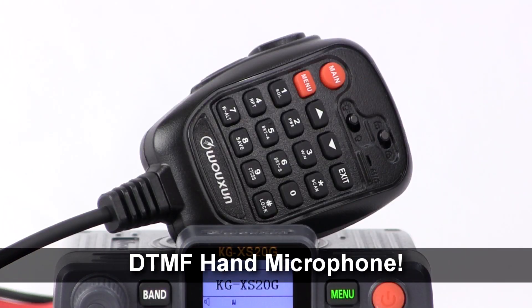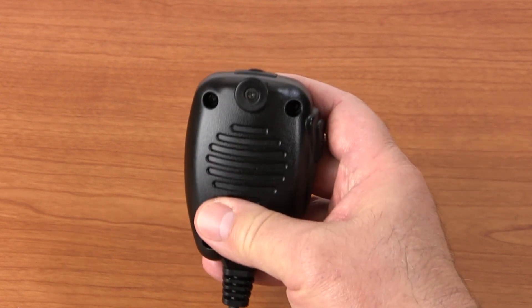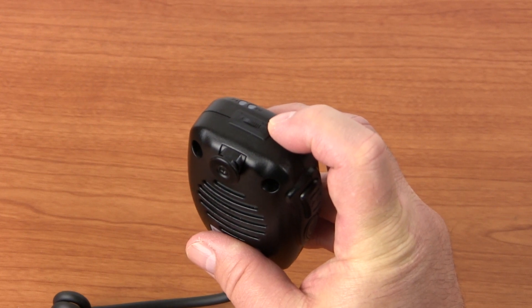The KGXS20G includes a hand microphone with a full-featured backlit keypad. The hand mic allows remote control of the radio. A powerful speaker is also built right into the mic, with a separate volume knob on top to control the speaker as needed.